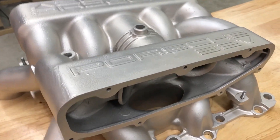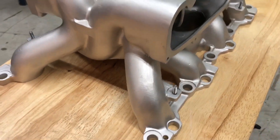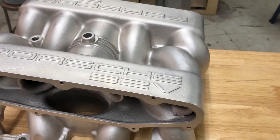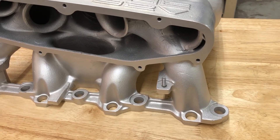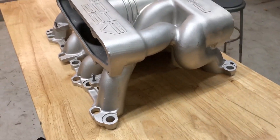Hey guys, John from Vapor Honing Technologies here. Today we have just finished up a very lengthy project on this Porsche intake manifold. This is an aluminum part and it had a very, very thick coating on it.